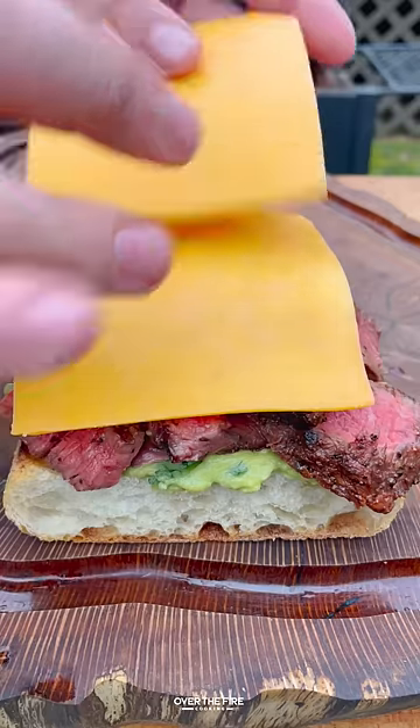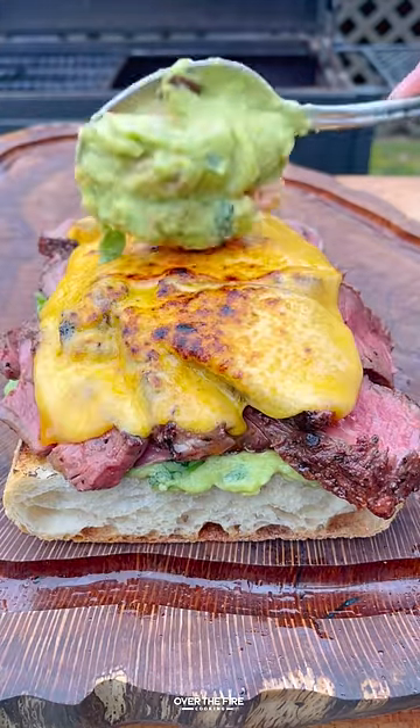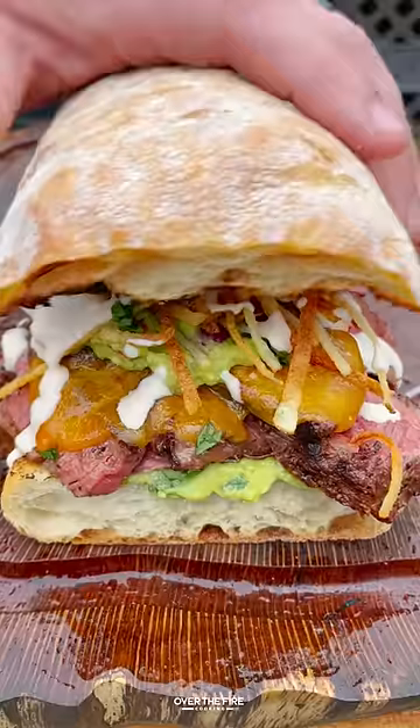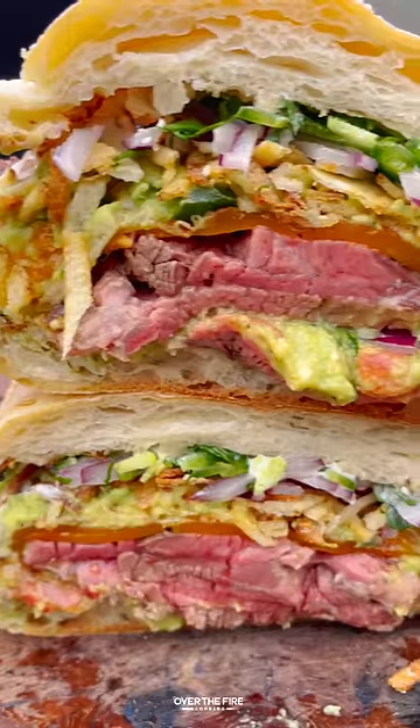We're going to start building the sandwich with guacamole on the bottom, then steak, some melted cheese, topping off with more guac, those thinly cut fries, red onions, cilantro, jalapeño, and some mayonnaise on top.